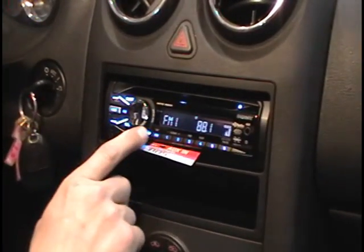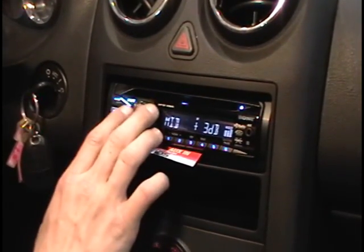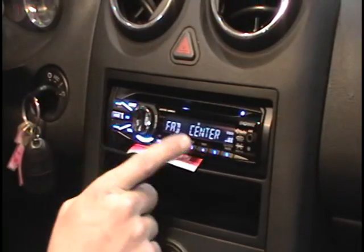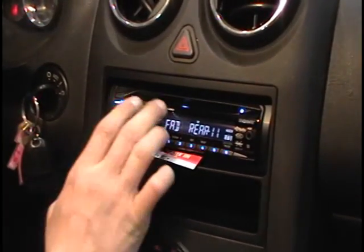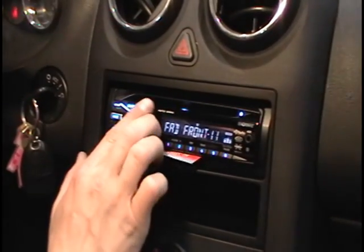So I have music going through, I've got my basic EQ set. We'll go through all the adjustments just to make sure everything is functioning right. Make sure our fader and balance is checked — go between the rear speakers, front speakers — everything sounds pretty good.